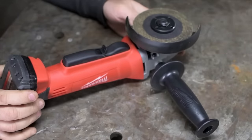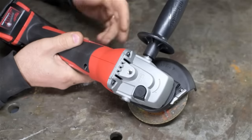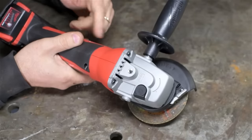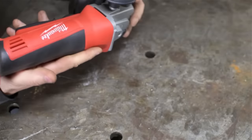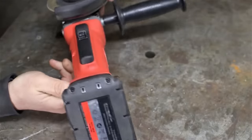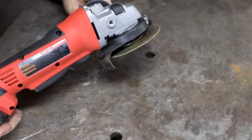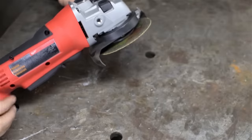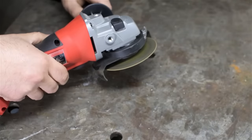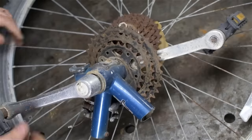I recently got a new toy — tool — a cordless angle grinder. I got what I think was a good price on it from Amazon, bought the tool only with no batteries. It does run slower than its corded counterpart but it seems to do the trick. It's also a little quieter. What it's really good at though is stealing bicycles.